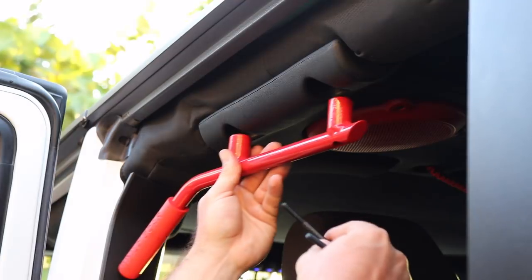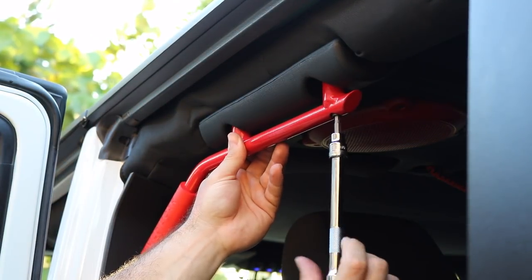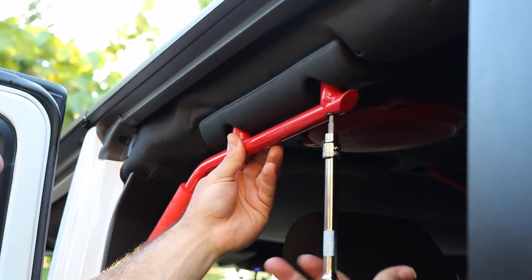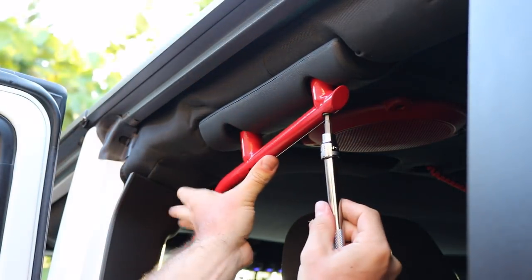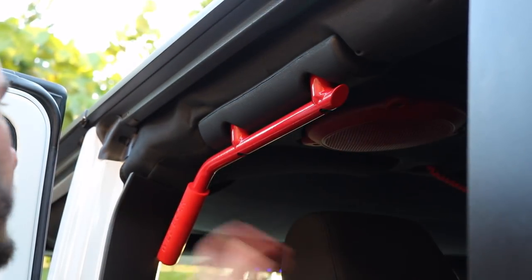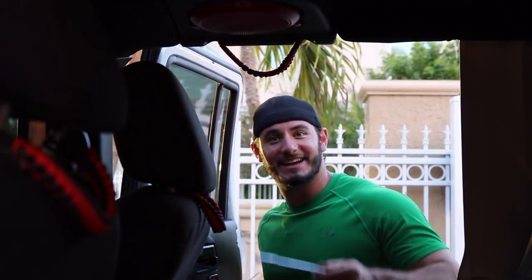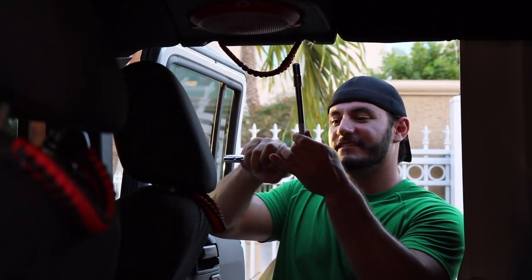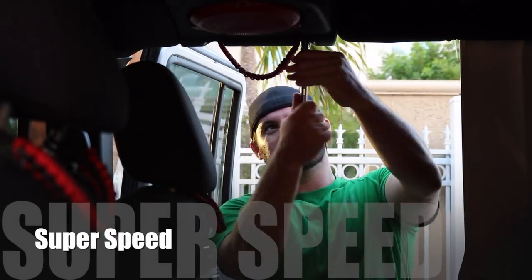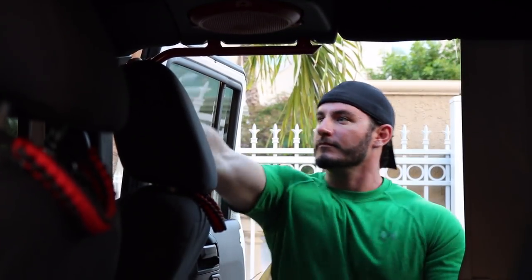Next we're gonna take the rear grab handles with the hardware provided. You can tighten that using a number 5 hex bit or an allen key. And just like that, the rear grab handles are installed. Let's move on to the front.